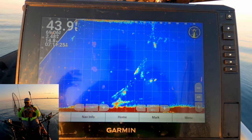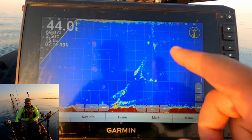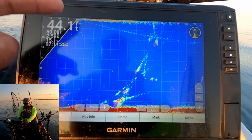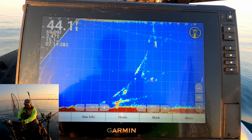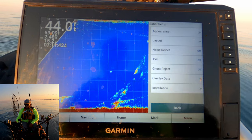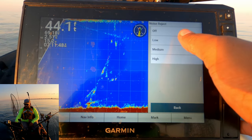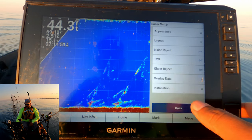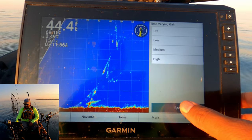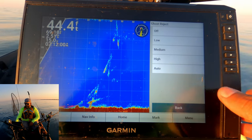We're starting to clean it up a little bit, but we've still got stuff going on — some echo location thing, and the ghost tree is pretty visible. So go into the settings, then Sonar Setup, then Noise Reject — I put Noise Reject on Low; that's going to help clear it up a little bit. Go back, then TVG — I put that on Low as well; it's very subtle but noticeable. Finally, go to Ghost Reject and I put that on Auto.